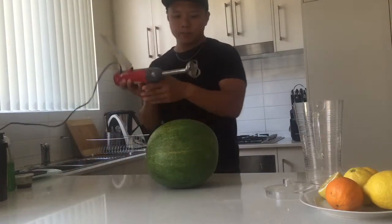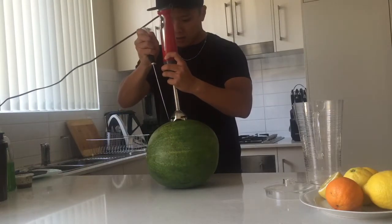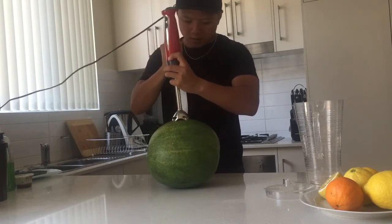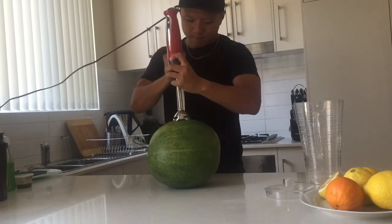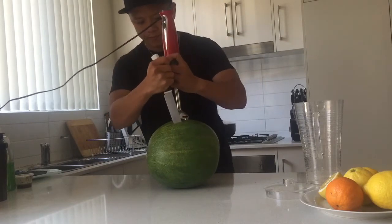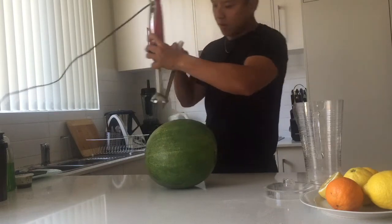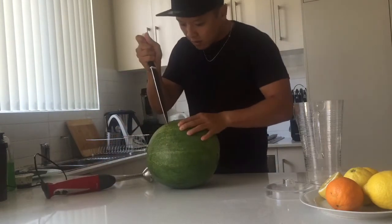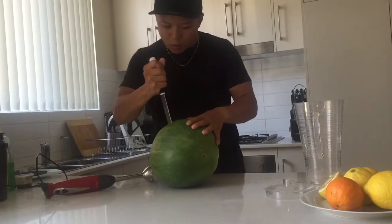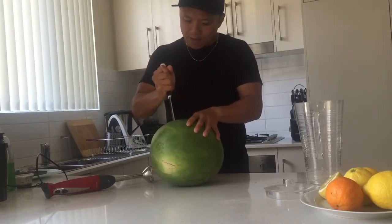So I'm going to use a blender to measure the size and then cut it square on top of the watermelon. Just smooth it out. There we go. So basically, you're cutting the square to sort of the opening that you stick the blender in.